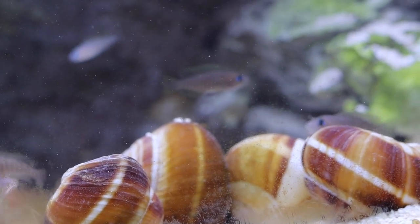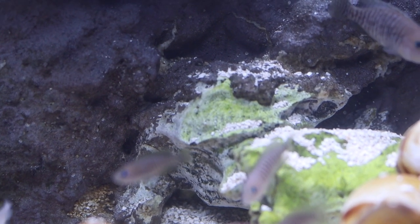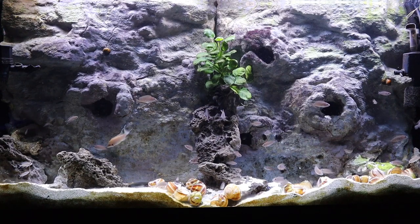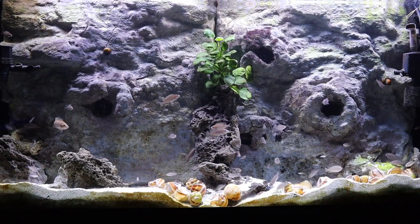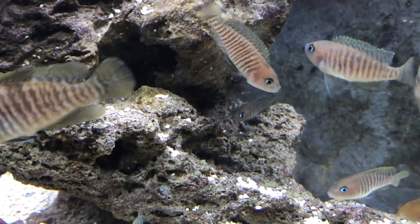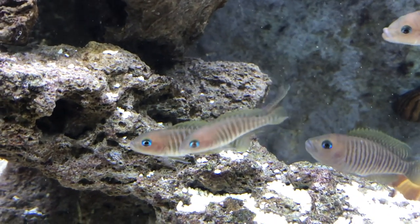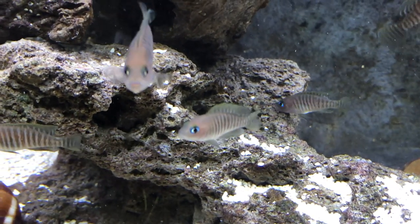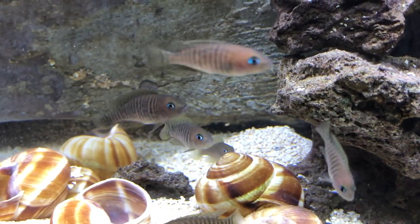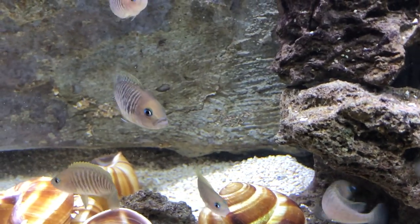A few details about this tank: it's a 60 gallon aquarium, which means it's four feet wide — essentially the same footprint as a 55 gallon but a little bit taller. I do have a custom background that I made using foam and concrete, installed to create a custom-fitting rock background inside the tank.